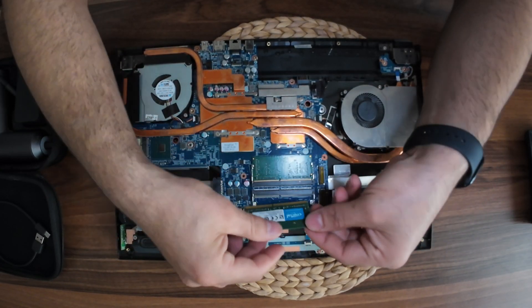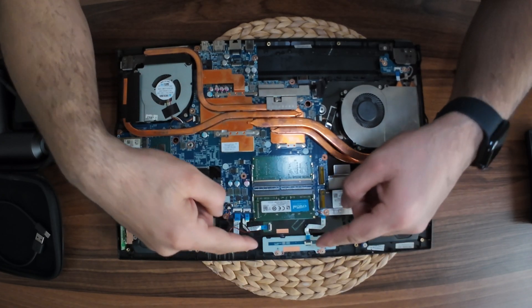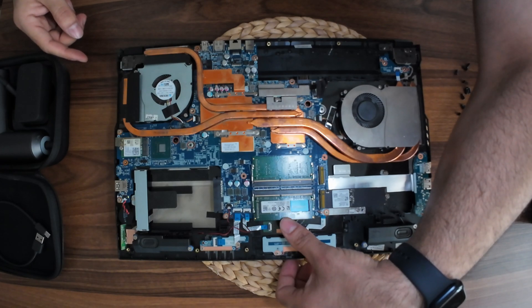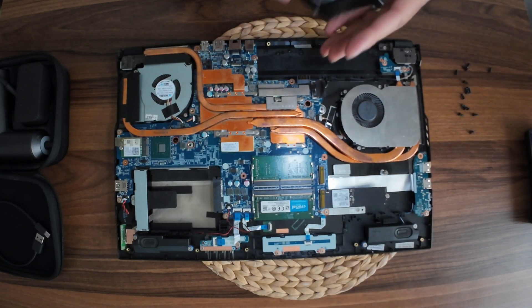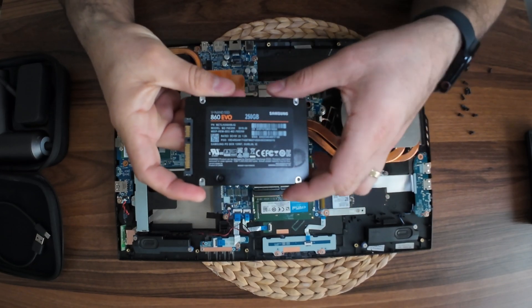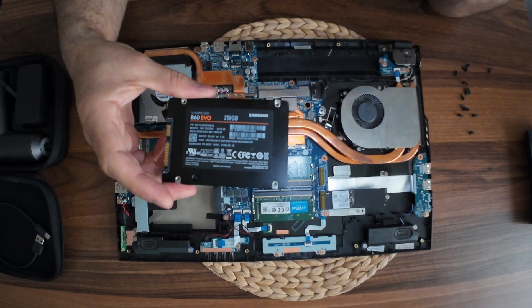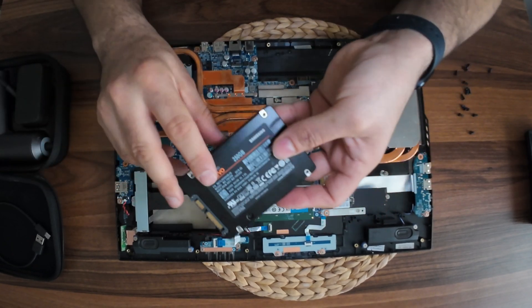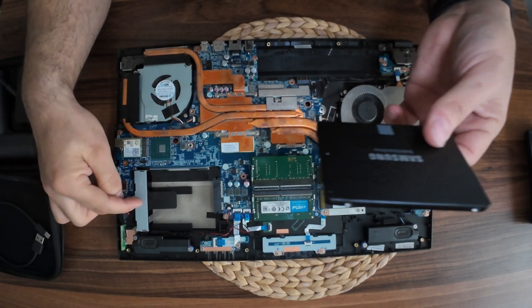I will get the camera to slow down and that will be enough. In my pocket, I have a Samsung 860 EVO 250 GB SSD. I have a new device here, and this is what I have done with.